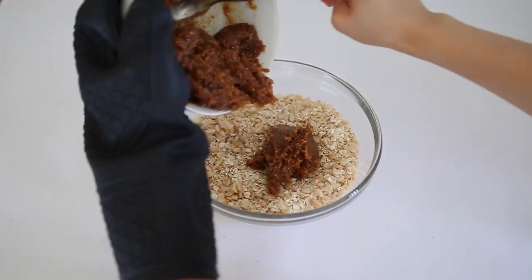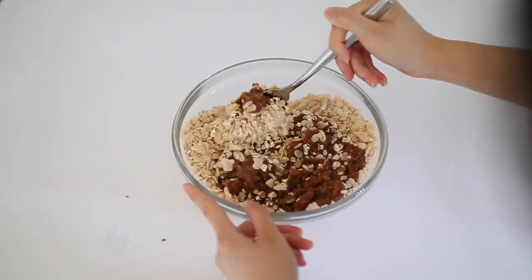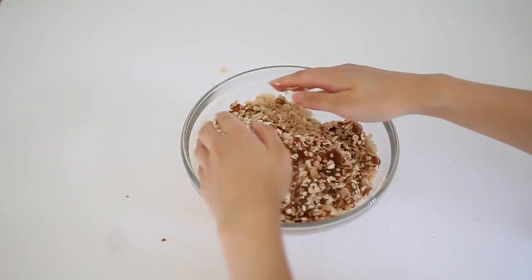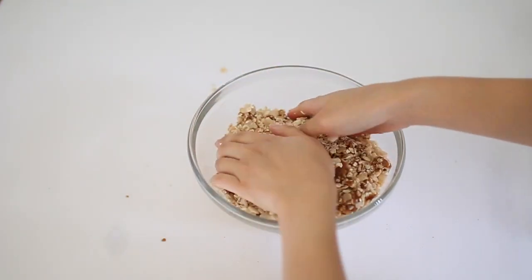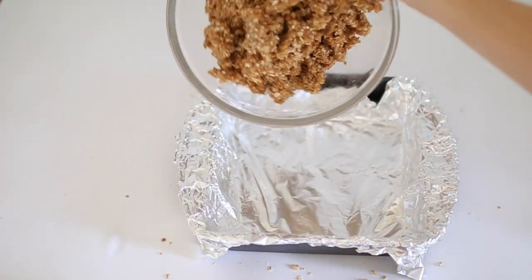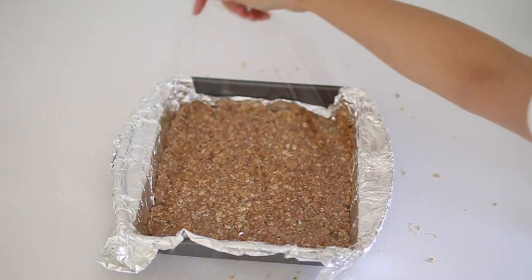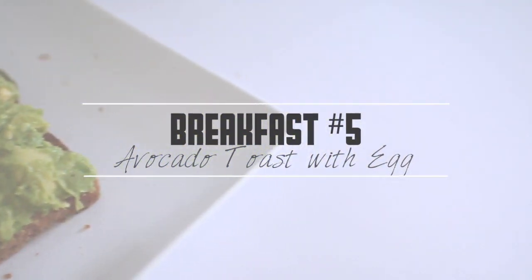Now the fun part — combining everything together. I tried mixing with a spoon but it didn't work out, so I used my hands. I forgot the sauce was still hot so I burned my hands a few times, so make sure to wait for the mixture to cool down a bit before mixing. Lastly, pour into the pan, press it down for an even layer, cover with plastic wrap, and refrigerate overnight.